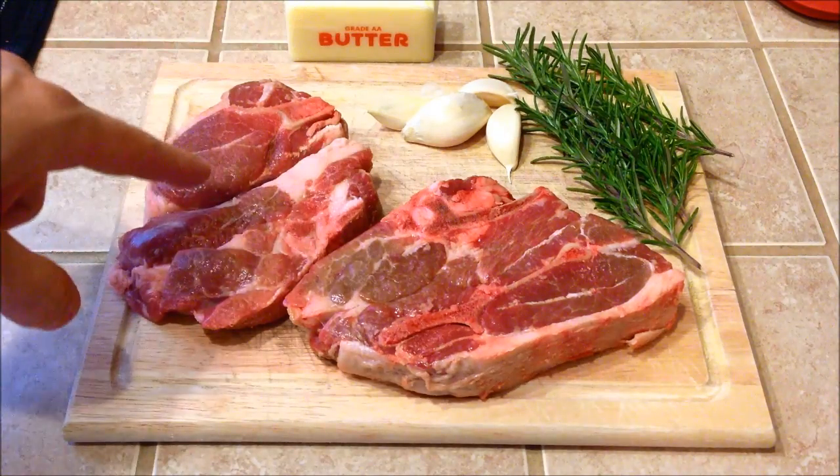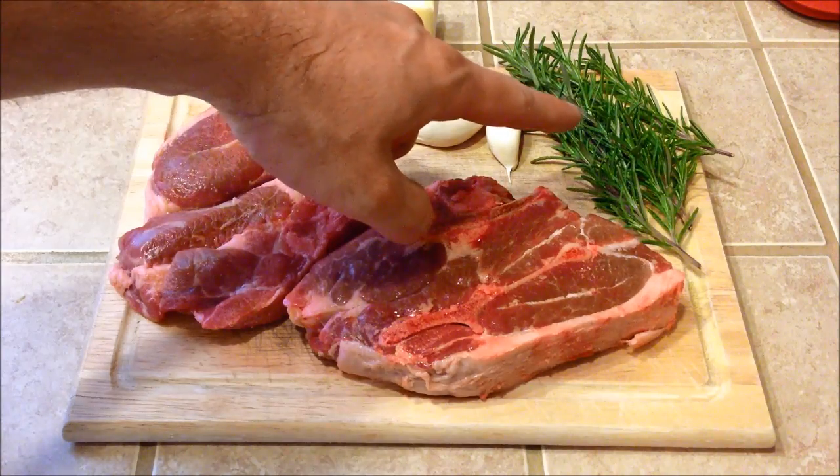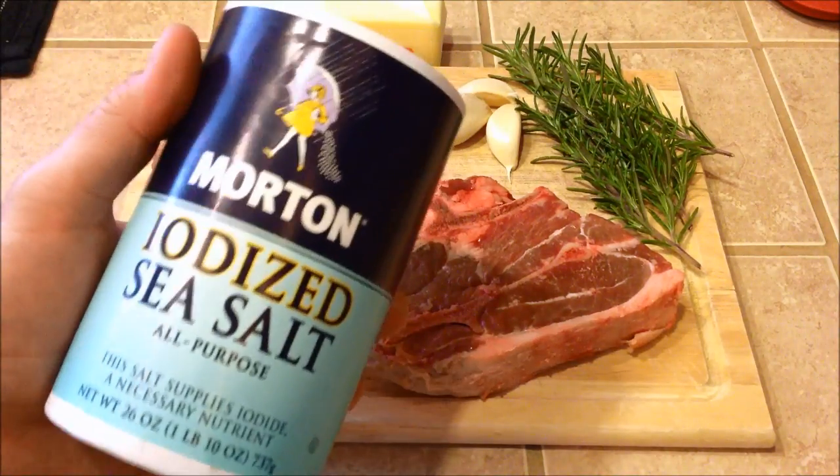So what we want to do is start off with your chops. You'll need some garlic, some fresh rosemary, a little bit of butter, some salt, and some pepper.